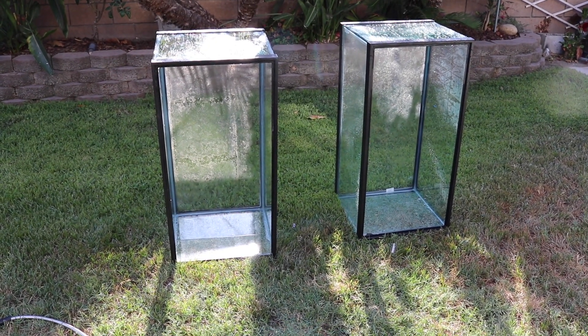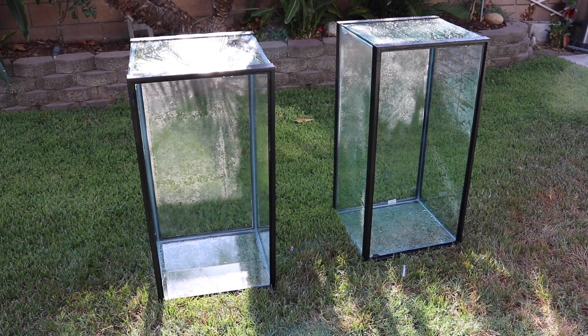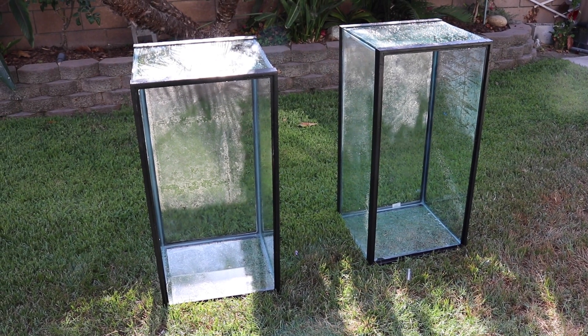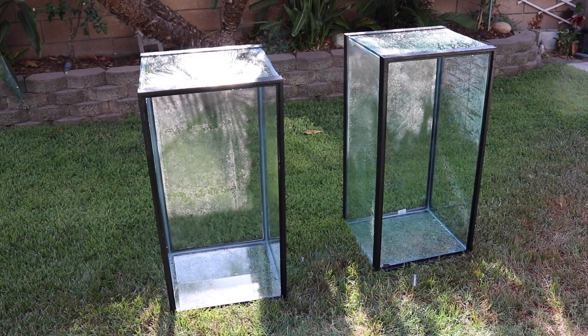What's up YouTube? I'm out here cleaning a couple of 40 gallon breeders. I got these guys back in the good old days when we could get 40 gallon breeders for $40 at Petco. They don't do that deal anymore, but I have four of them.